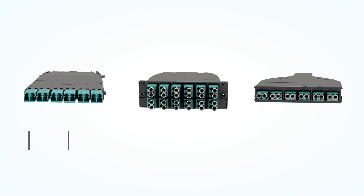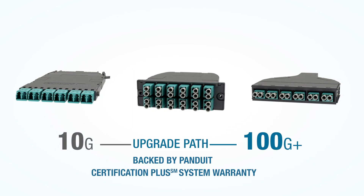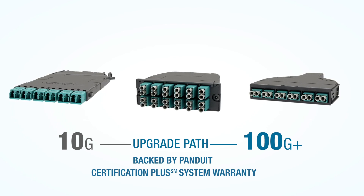All of Panduit's fiber cassettes provide an upgrade path to 100G and beyond, and are backed by the Panduit Certification Plus warranty. For more information, see your local Panduit representative or visit Panduit.com.